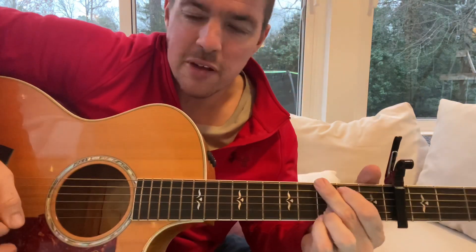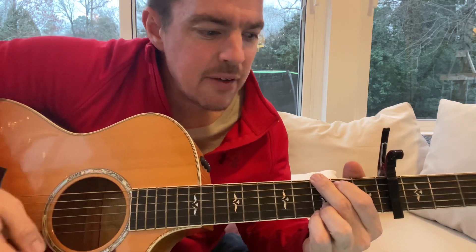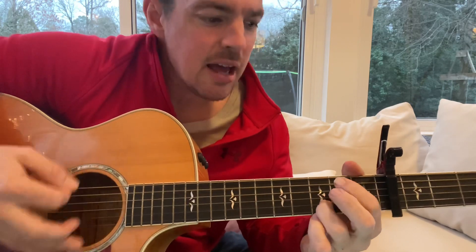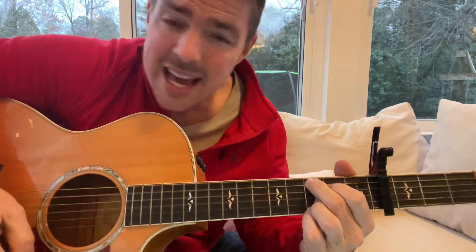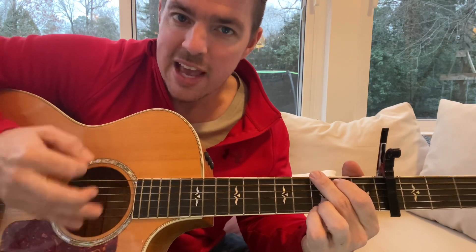That's what you want to do. Work on that first part really well. If you're a beginner, you can just do a simple four-count: 'Well you've done done me, and I bet I felt it, tried to be chill but you're so hot that I meant it fell right through the cracks — and now I'm trying to get back.' If you want to do that, just a simple four count.